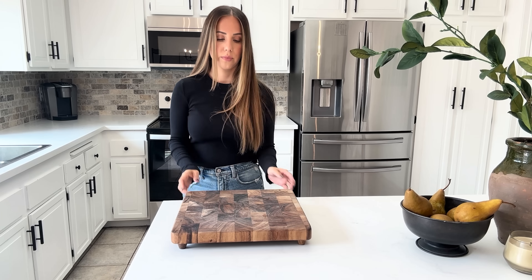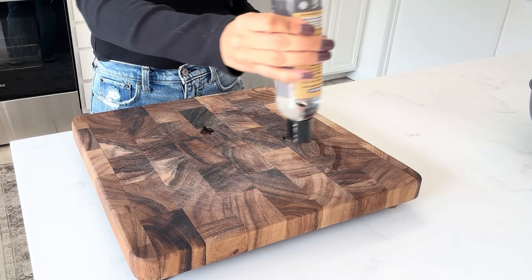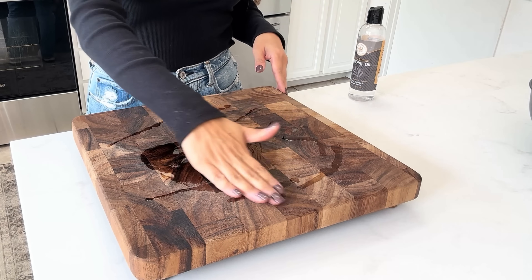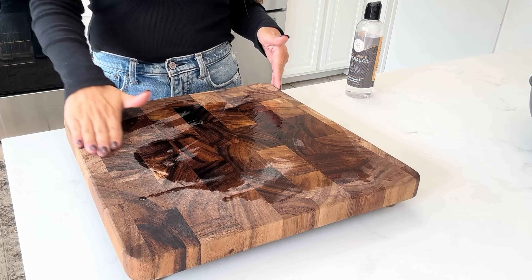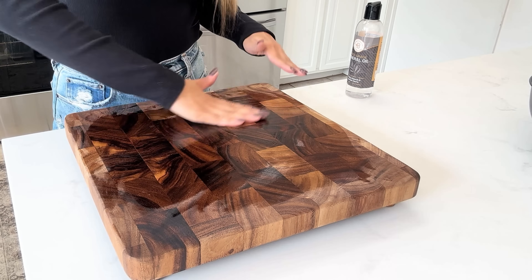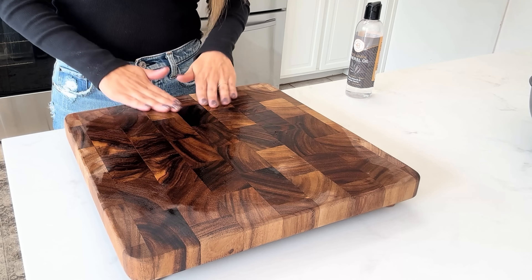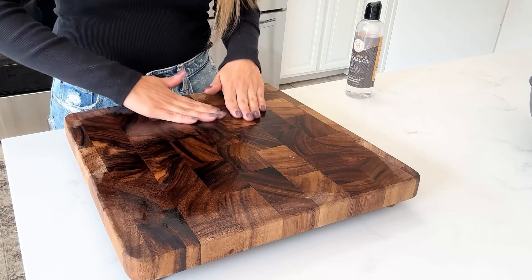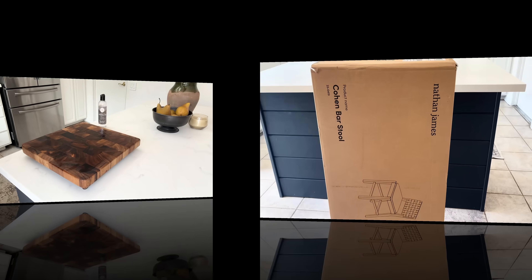My island is where I do most of my cooking, so I like to keep my cutting board out and accessible. I got mine from Crate & Barrel a couple of years ago. When I bought it, the salesperson told me I should use mineral oil on it — I get mine from Amazon for about eight dollars. I do it once every two weeks and it really has helped with the longevity of my cutting board and brings it back to life.